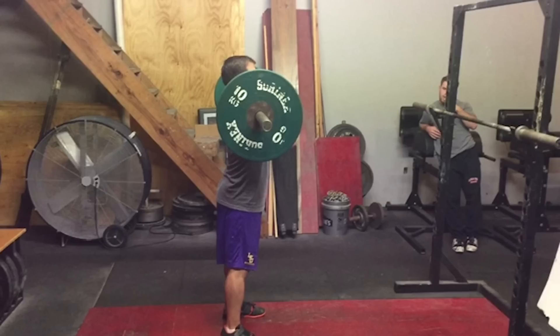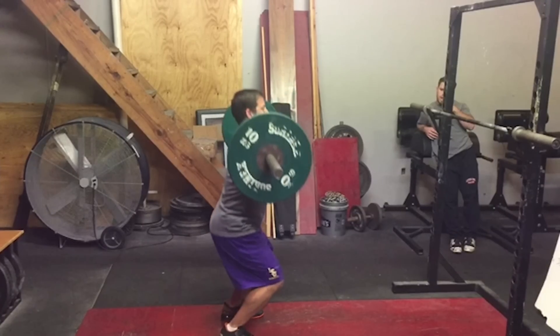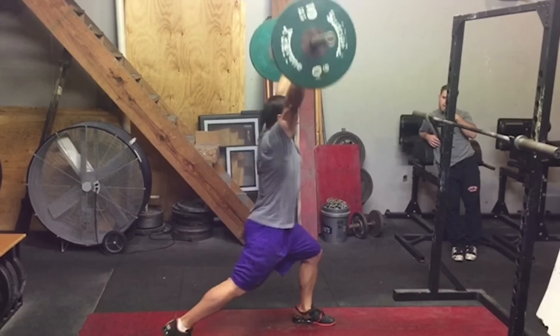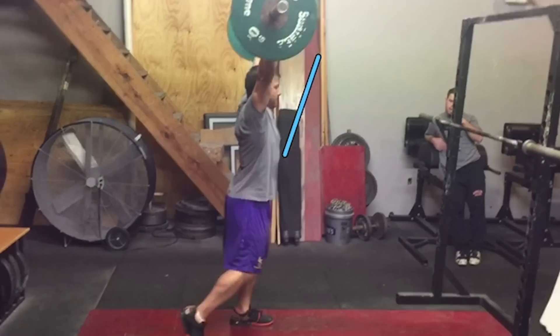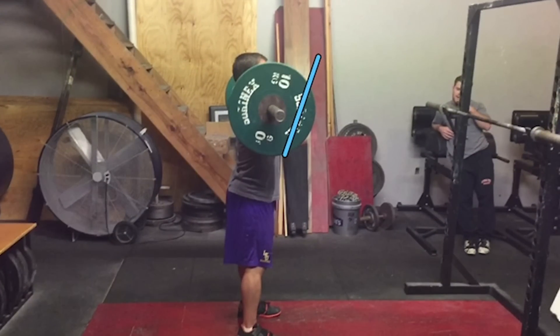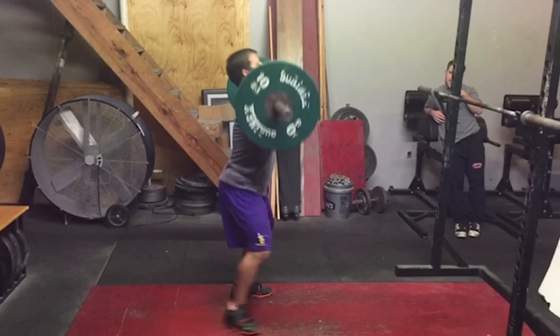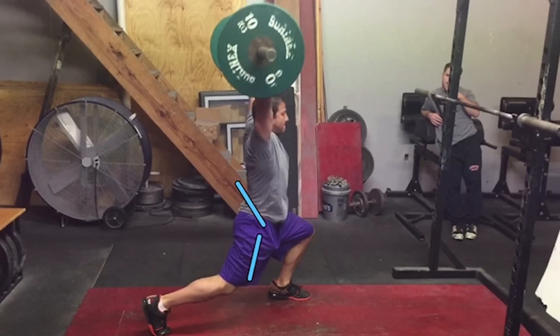Two of the most common faults that athletes will have on a jerk: they will dip and drive the weight forward into the reception, leaving the weight out front and hard to maneuver to a secure position overhead. The other common fault is an athlete will dip on the jerk and not reach extension, punching themselves underneath the bar before reaching extension on the jerk.